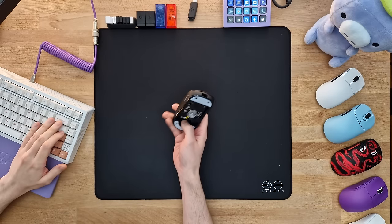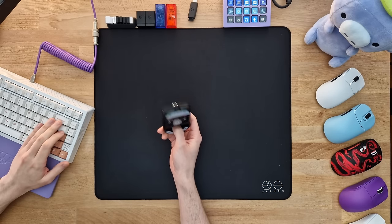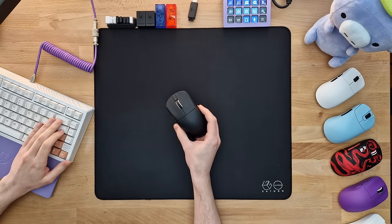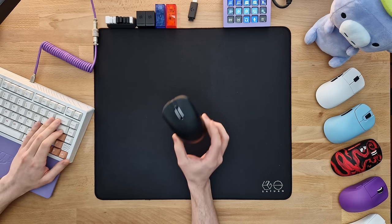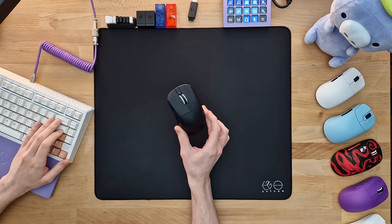Since I'm finally able to use my R1, after modding it a bit too much and ruining the old battery, I've finally been able to put in a lot of hours with this thing, and today I'll show you why this is the absolute best budget mouse yet.